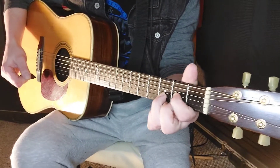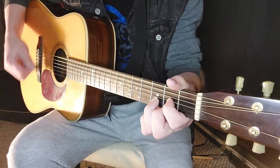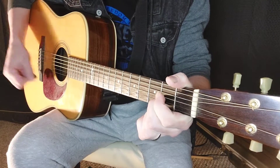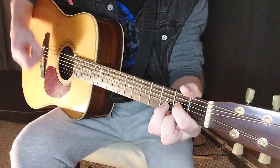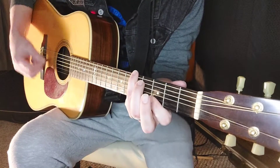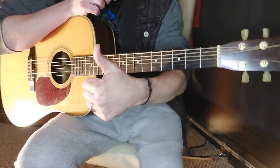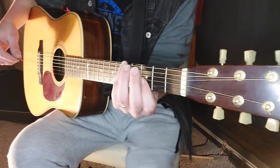Getting into the verse section, you're going to start on D. You're going to use D, G, A. Starting on D in the verse, to G, to A, to G, to D, to G, D, B minor, and A. A little bit of a sequence — we'll show you how to do it and call them out.